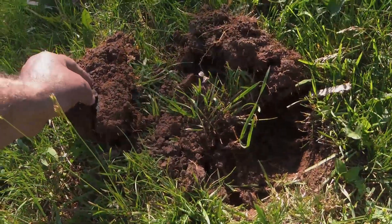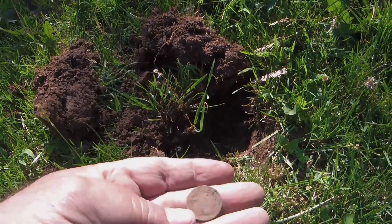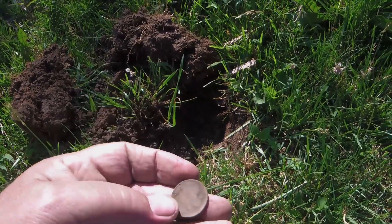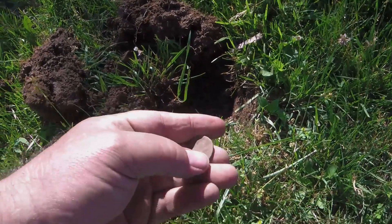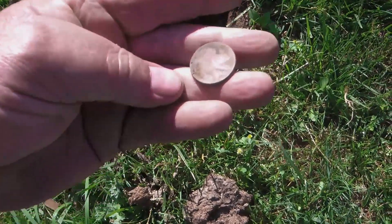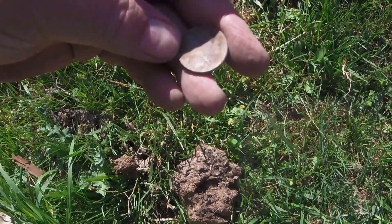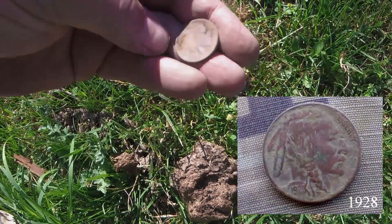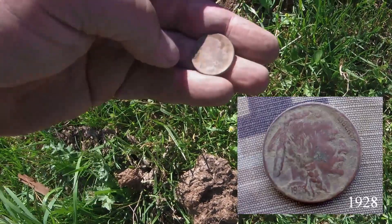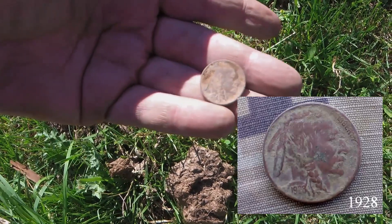I found this buffalo nickel — looks to be in good shape. Let's see if we can see a date on it. Let's do it before it dries. It is 19... 23 or 33.